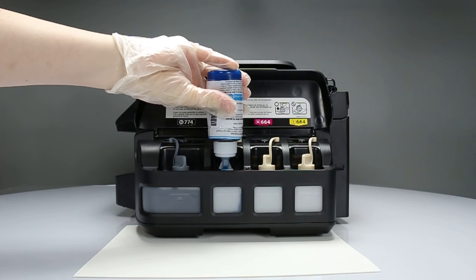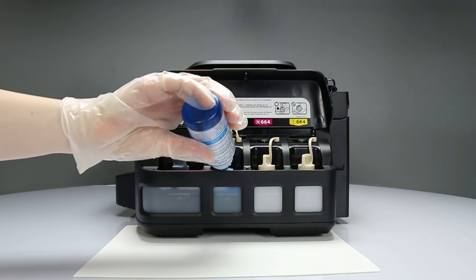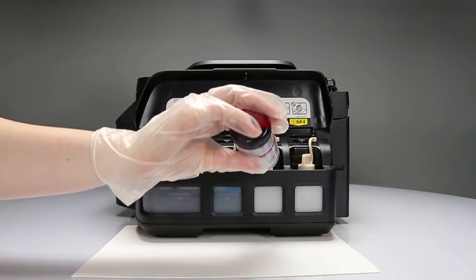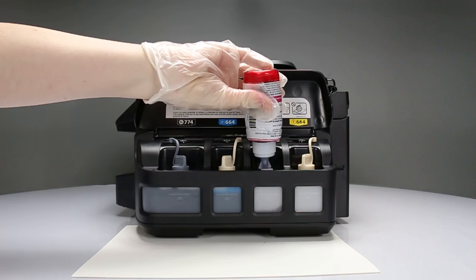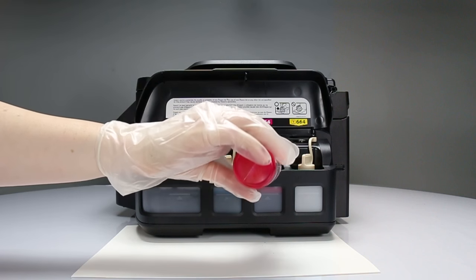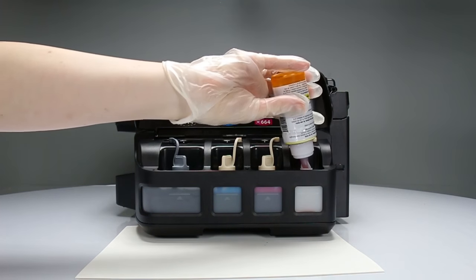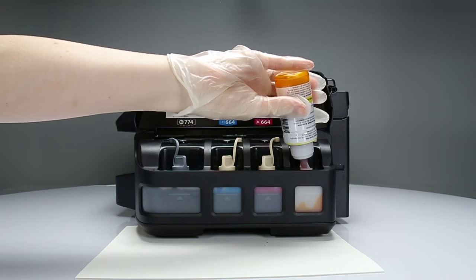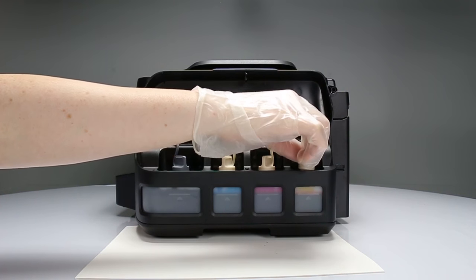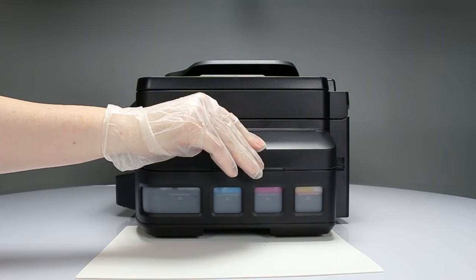Repeat these steps for the remaining three bottles. When you've finished filling the tanks, close the ink tank cover.